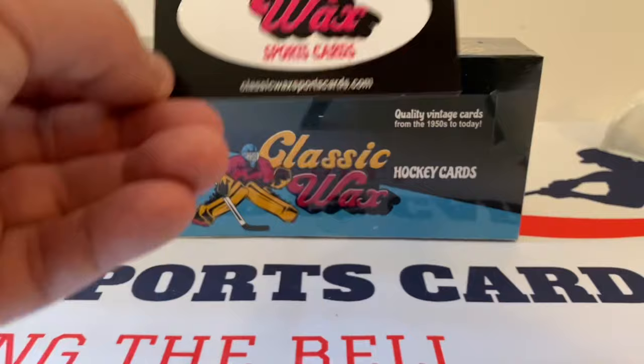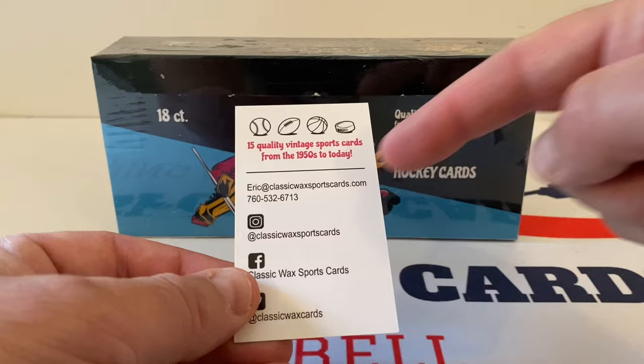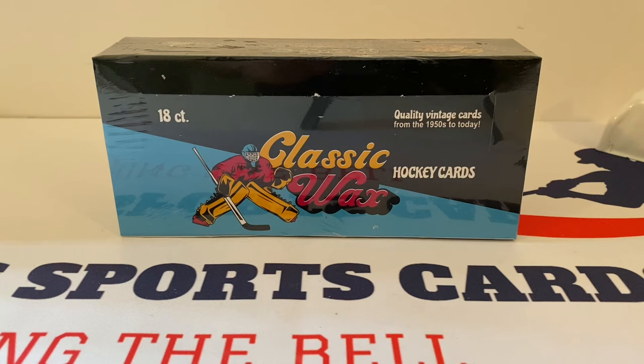Go check them out at classicwaxsportscards.com. Each pack contains 15 quality vintage sports cards from the 1950s to today. Here's Eric's email, his socials — Instagram, Facebook, and Twitter. Go check it out. I'll put the link down below in the description of his website as well as a couple preview videos. They show extra things in the preview videos, but this is awesome. I can't wait to open this up today.